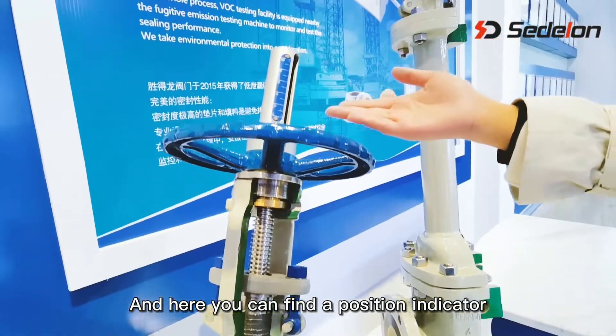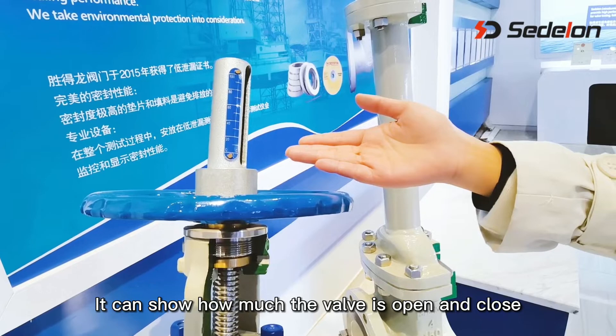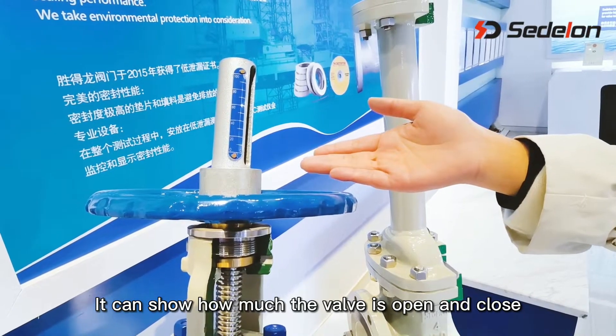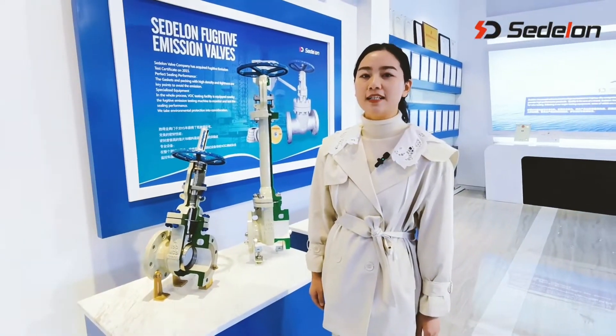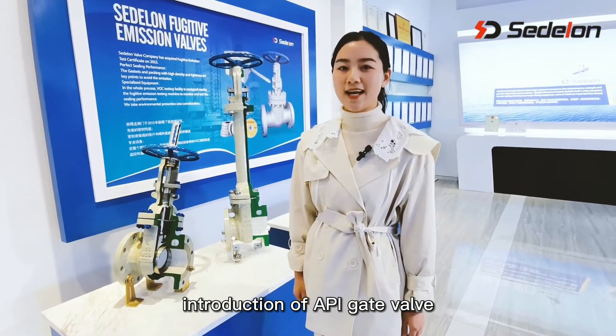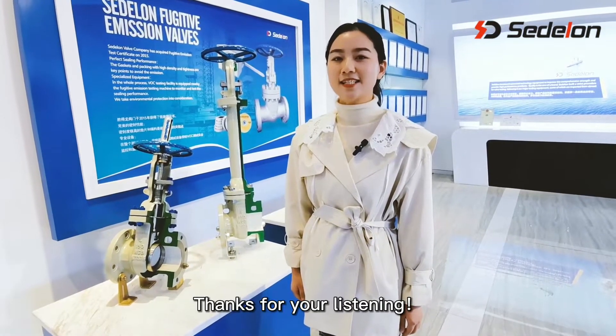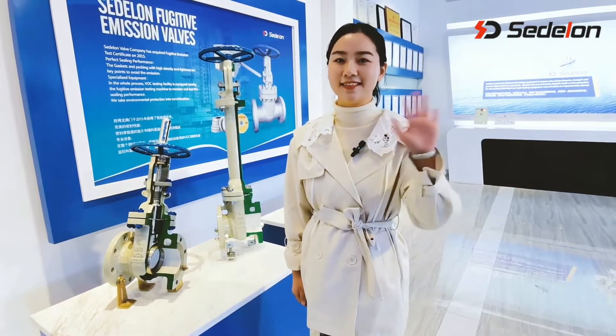And here you can find a position indicator. It can show how much the valve is open and closed. This is the end of our today's introduction of API Gate Valve. Thanks for your listening, and see you next time. Thank you.